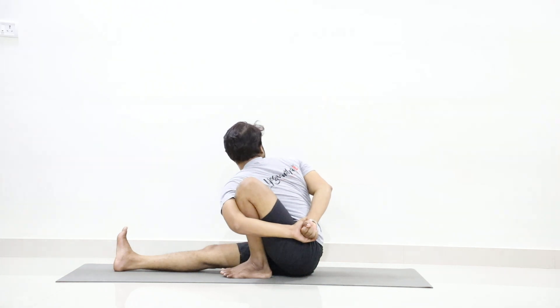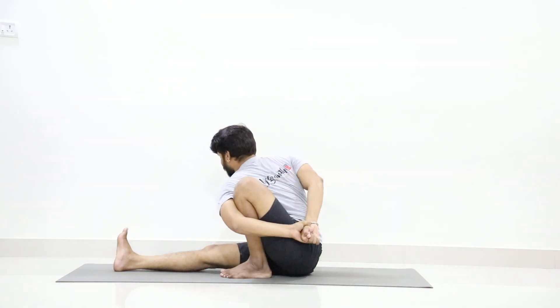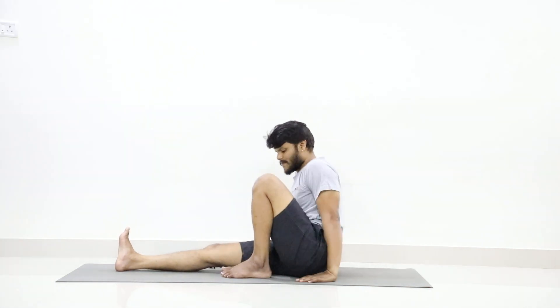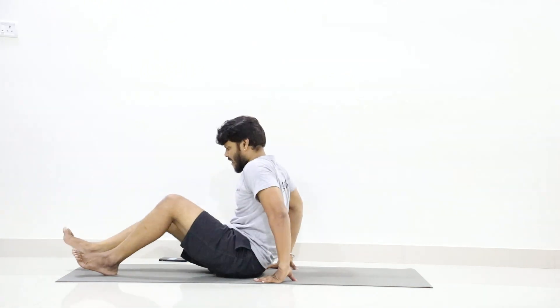Turn your neck to the right and stay in the position. One, two, three, four, five, six, seven, eight, nine, ten. Now slowly release your hands forward, drop your hands, stretch your left leg forward. Now slowly lay on your back with the support of your elbows.